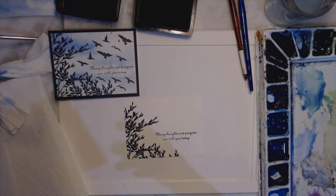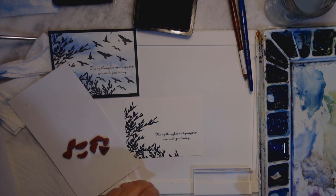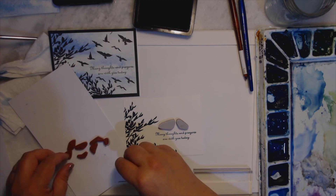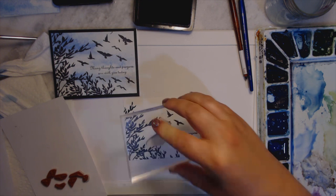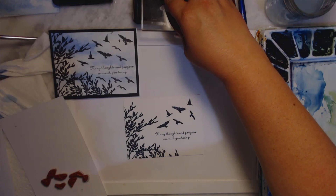Now I can take my birds and wherever I think I want them is where I'm going to put them. I don't actually use my Misti for the birds — I like to cluster them. I used these three and started just right here, and it doesn't really matter; you do whatever you want. I kind of fill in with the birds wherever I think. This stamp set is really fun to add birds to, and then I twist a little bit so I don't want the birds to look like they're all flying in the same direction.